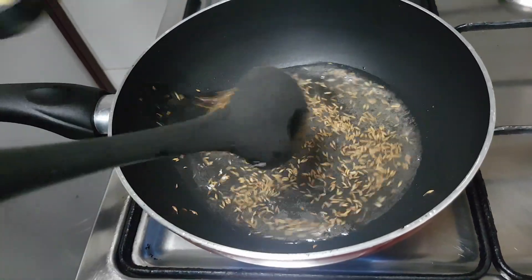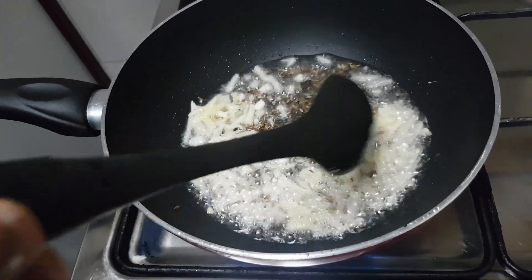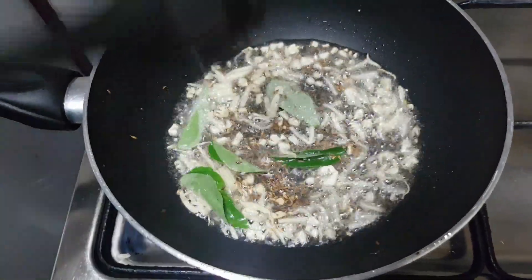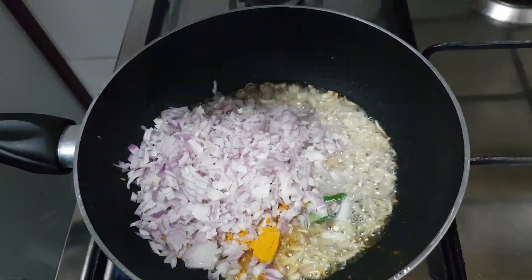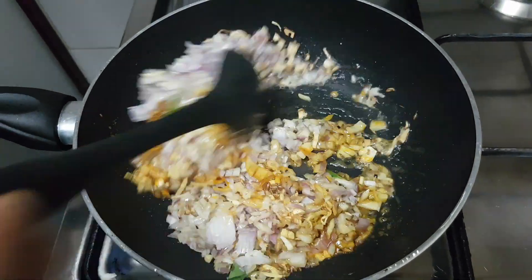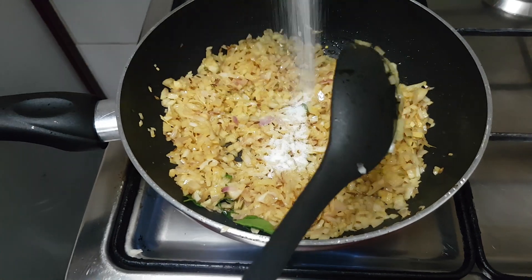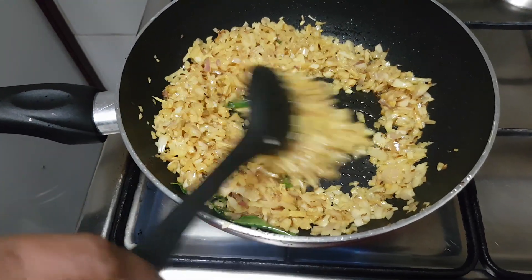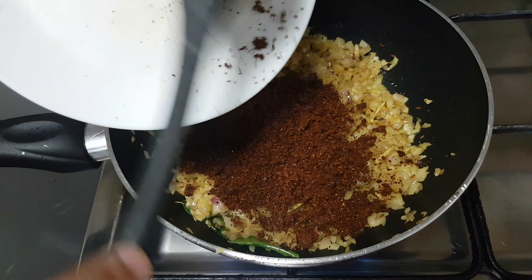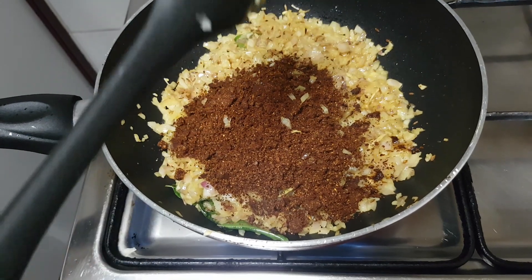I will add the ginger to the ginger. I will add space to the sauce. Now I will add the sauce to the sauce. The sauce will add the sauce.